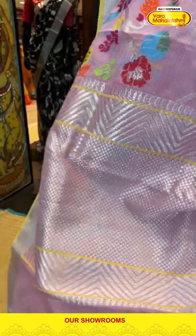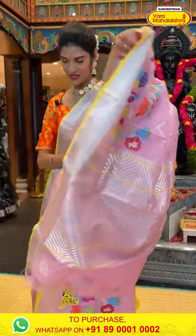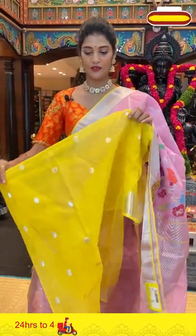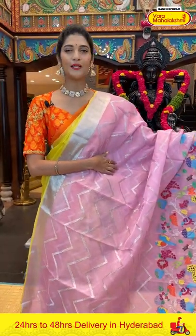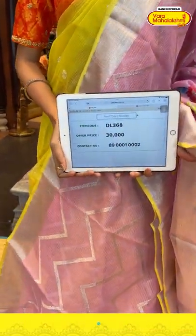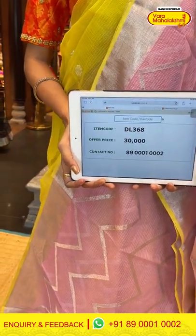Moving on to the pallu which has geometrical shapes along with zig zag lines in zari, and we have a contrasting blouse — lovely light pink and yellow contrasting combination. Saree item code is DL368, offer price is Rs. 30,000.